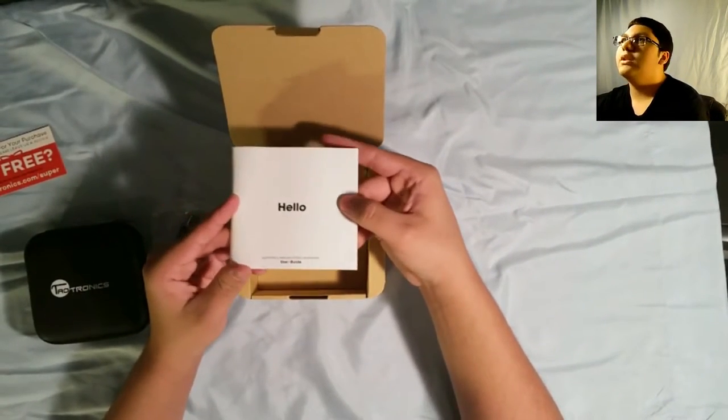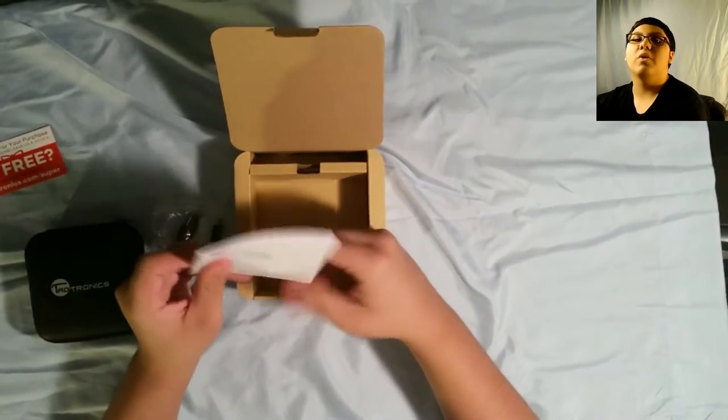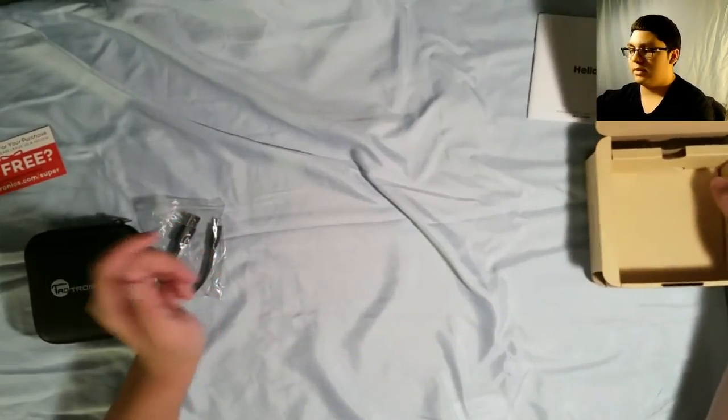Then we have a manual with the word 'hello' on it. Isn't that nice? Basically just telling us how to use it, but we're too good for the manual. Nothing else in the box, so that's awesome.